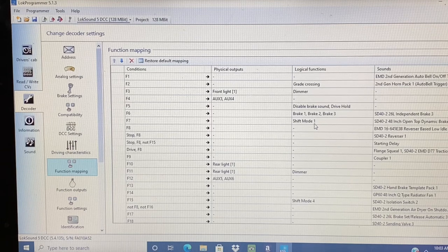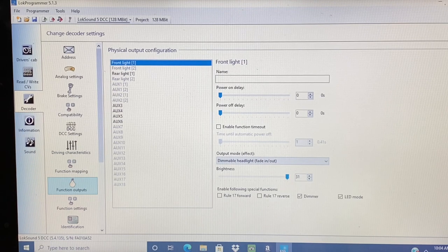F7 is the dynamic brake. F8 has a lot of things going on — I also included the flange squeal, and I have it adjusted down to only 10% so it's very light and not overwhelming. F9 is the coupler feature. F10 is the rear headlight. F11 is the rear headlight dimmer. F12 is the rear ditch lights. F13 is the handbrake. F14 is the radiator fan. Next I go to function outputs, where I can find out which auxiliary functions are those ditch lights — they're different depending on which sound file you use, so you have to figure that out.